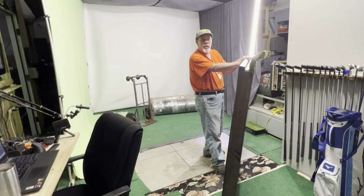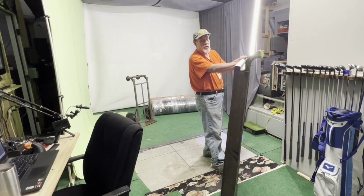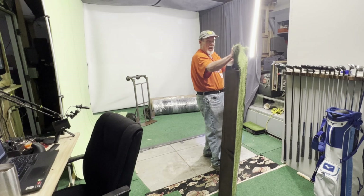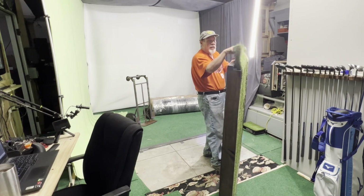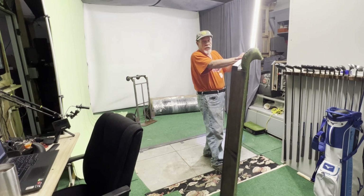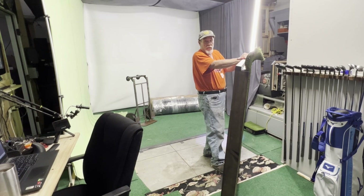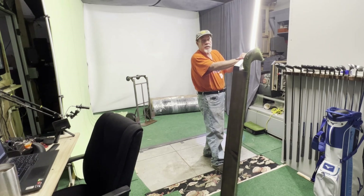Goodbye to the homemade tee box — it's done good, but I found something I think I want much better at a reasonable price. This was a $69 mat that I used for six months. First thing I did when I got it was cut a hole in it and started making my own strips. It is what it is — had a lot of fun with it, beat it to death, but it's time to move on to something new.